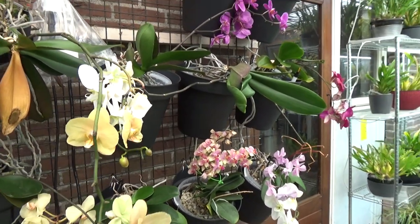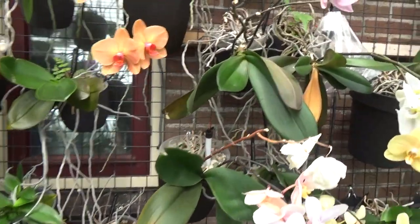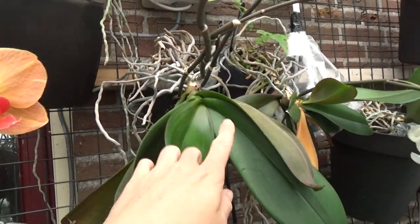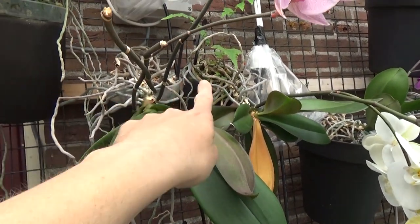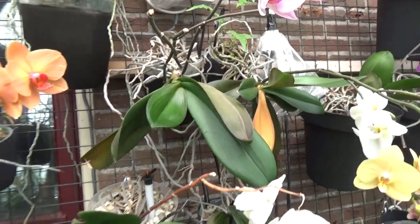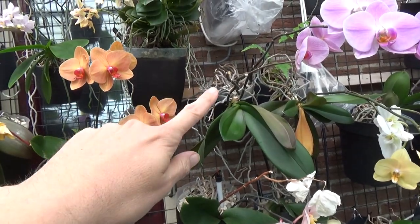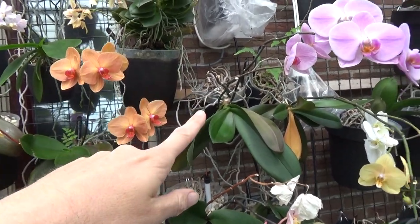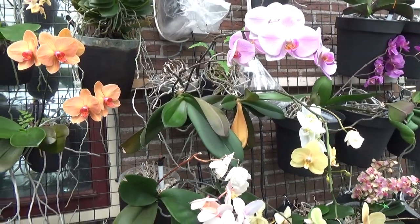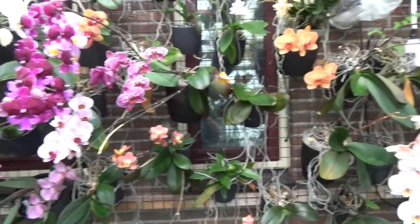You may have heard me talk about it in one of my last videos, but I had a phal literally falling out of the pot. These ones have more roots so they will be fine, but these two need to be repotted as well. That happens when they really start to climb out — the old roots at a certain point will die off and they start falling down.